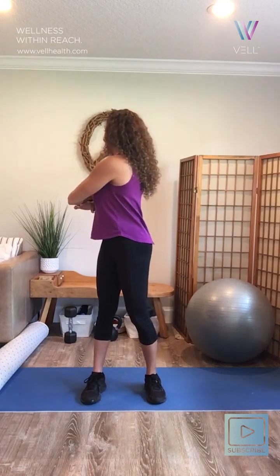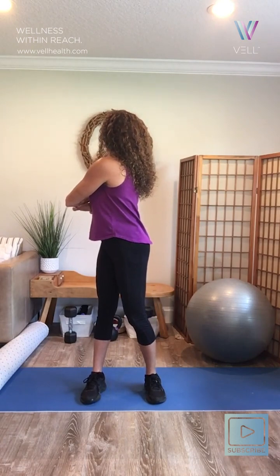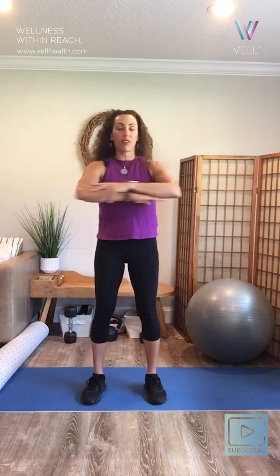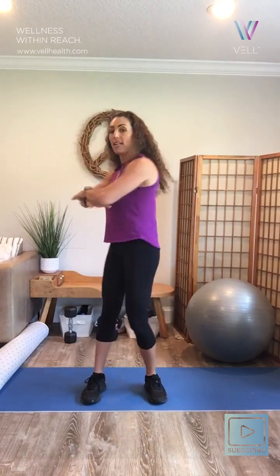Try from the other side. If I stay staring at you, I only move to this degree. But if I move my head with my body, I can almost go all the way around. So we're going to just rotate back and forth, getting some thoracic mobility. We're going to try to keep those hips sturdy and not sway — my hips are strong, my feet are planted, and we're just rotating from the waist up.